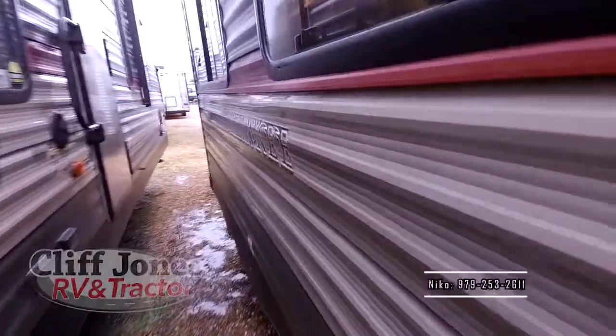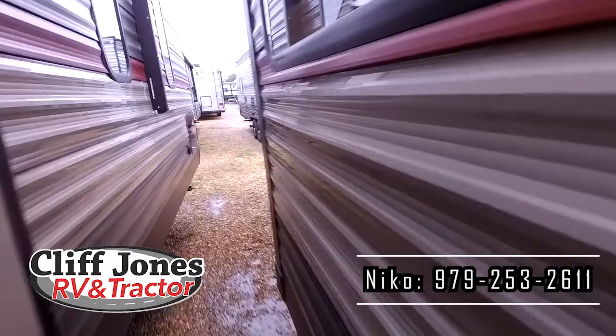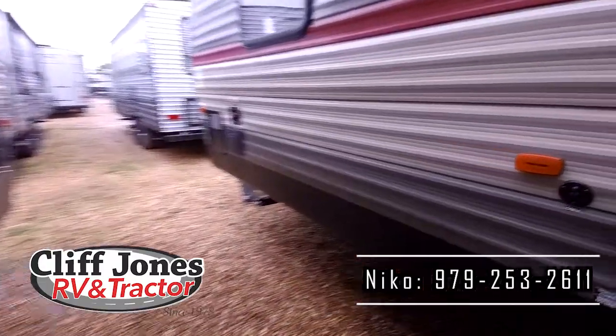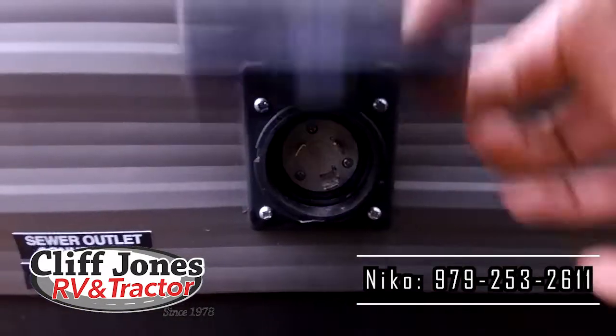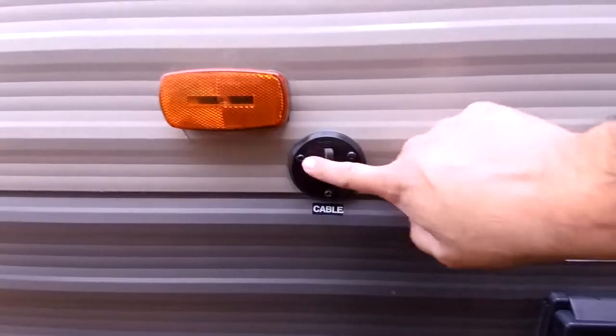Here is the large single slide — it's in the living area. Right over here is the 30-amp power connection that I know was important to you. This RV is 30-amp, so it's pretty universal for most parks. It's also ready for cable if you want to hook that up.